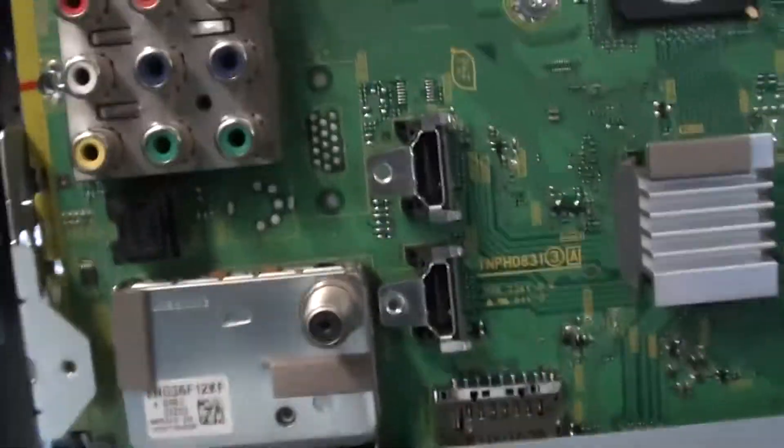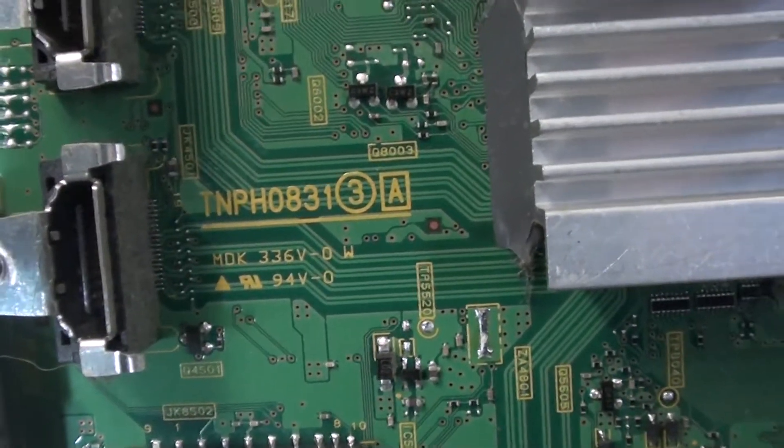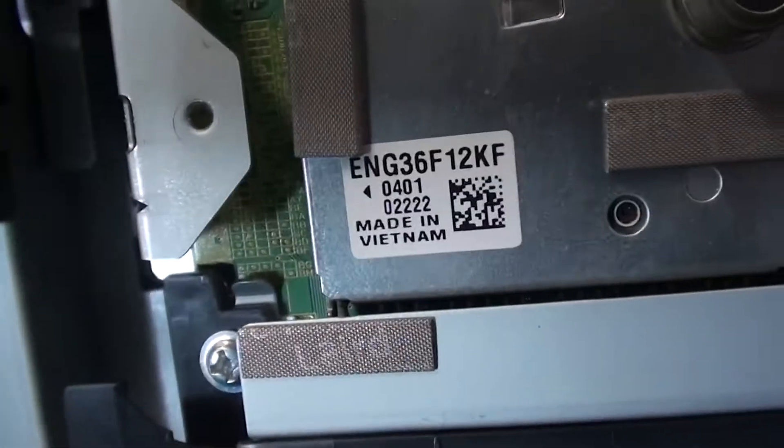Here's the number off the tuner — I always like to do that. We have a main board right here. The part number is — here we go — all right, that's the part number. Here's the number off of the tuner.